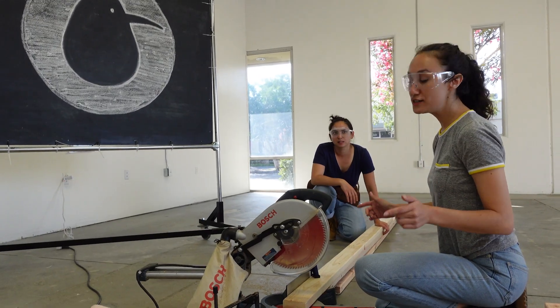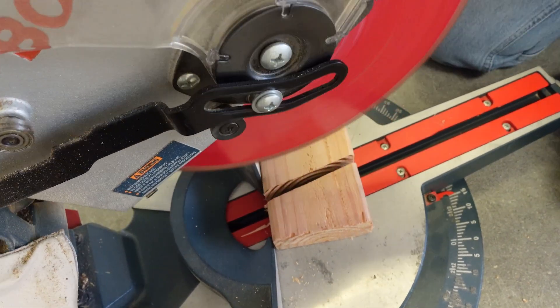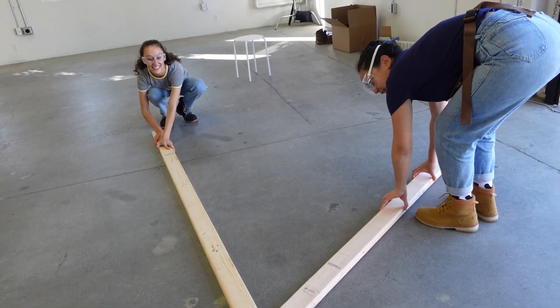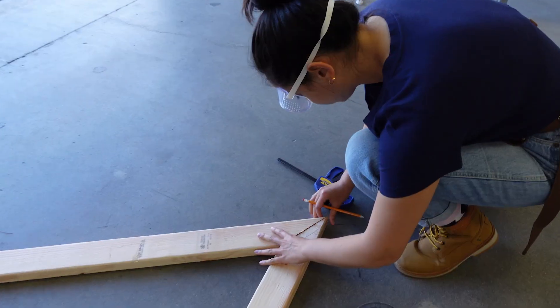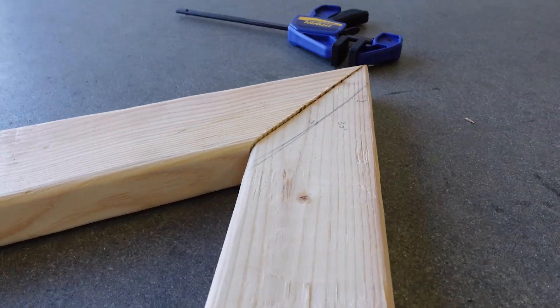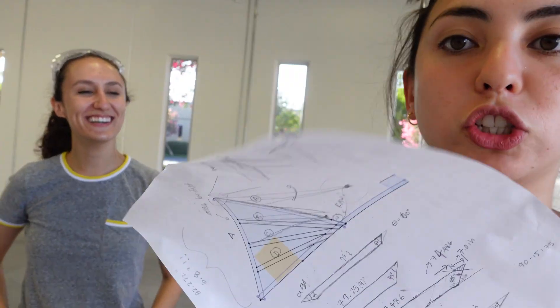First thing we have to do is build the frame. Now we're marking up the other end of the wood that we haven't cut yet, because as they say in construction — measure twice, cut once!